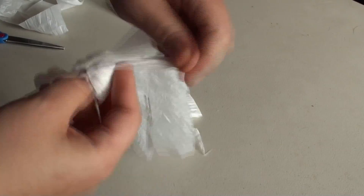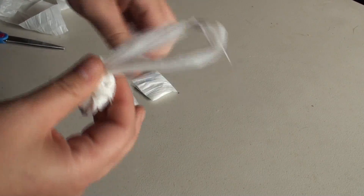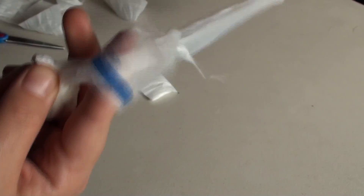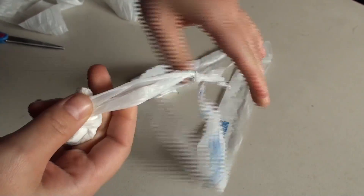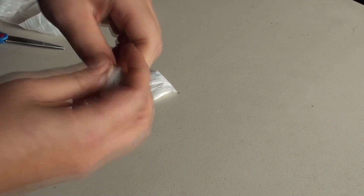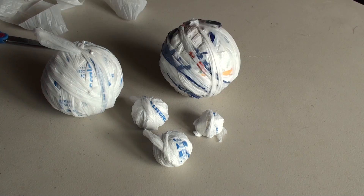And roll. That is how you make your plastic yarn.